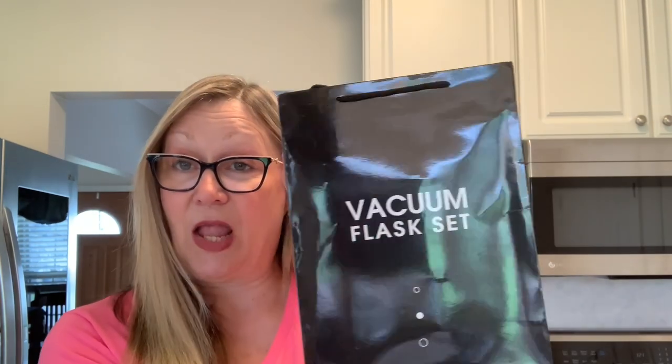My husband and I are going to be going on a road trip and I like to take coffee along, and I have been looking at this for a while. It is a vacuum flask set, so I was able to order this as well. Here is what it comes with — the vacuum bottle and three cups. We can take it out of here. Here is the vacuum bottle, and this cup screws onto the top.